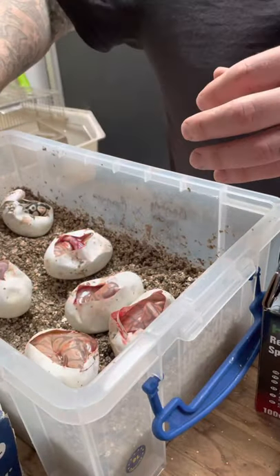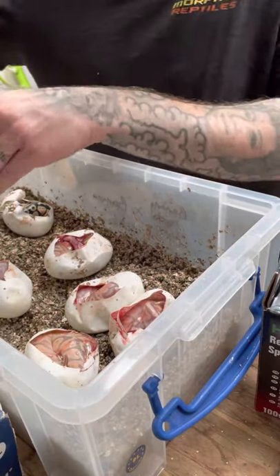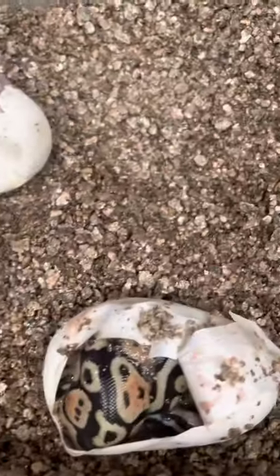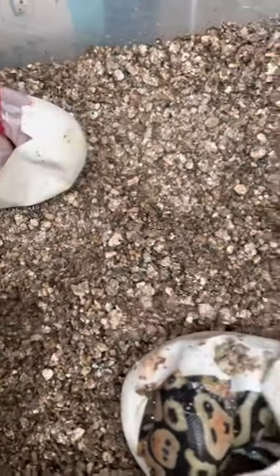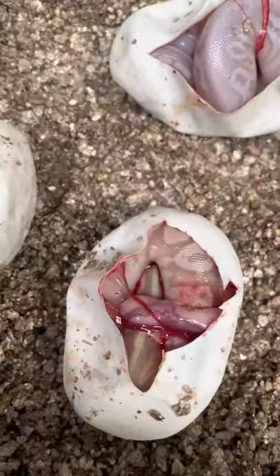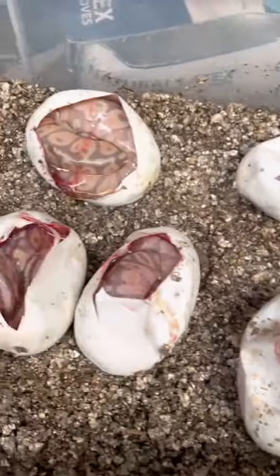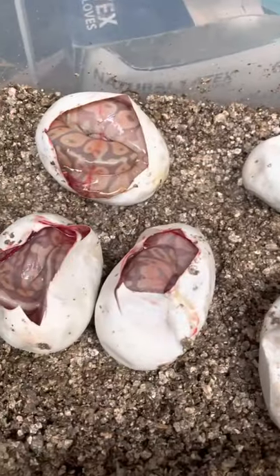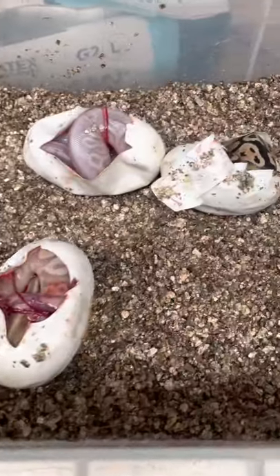I'll do an updated video soon once they're out of the eggs properly and had their first shed and all that. Thanks for watching — let me know what you think they are if anyone's got any ideas. Leave a comment because I'd like to know everyone's opinions. The pairing was banana pastel het red axanthic to a banana, made six eggs. Right, thanks guys — have a good weekend.